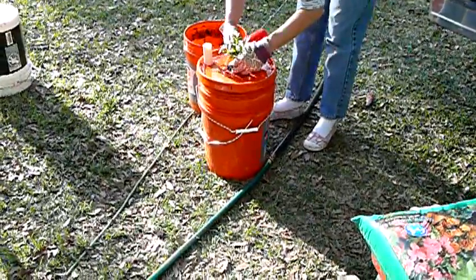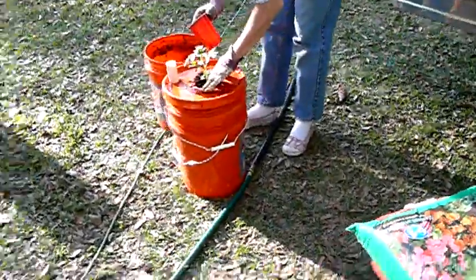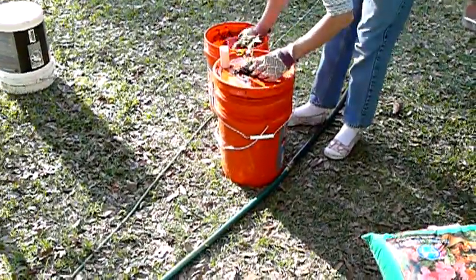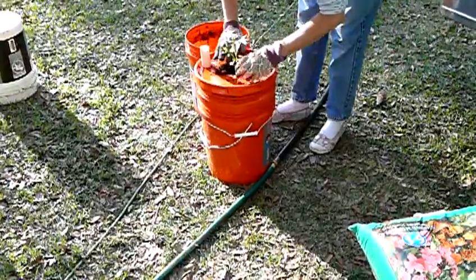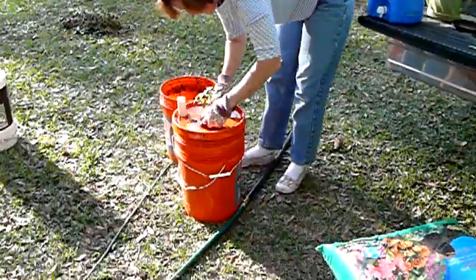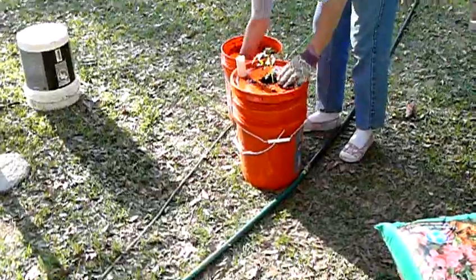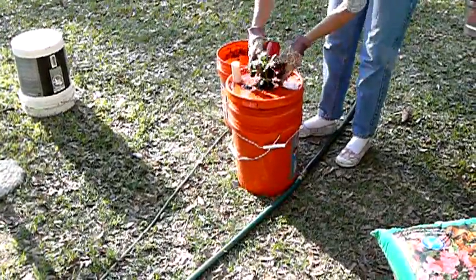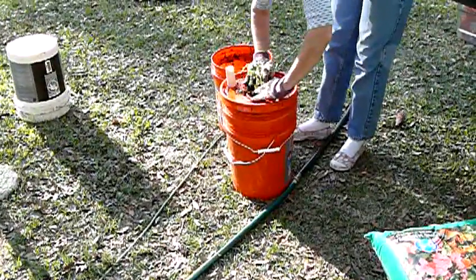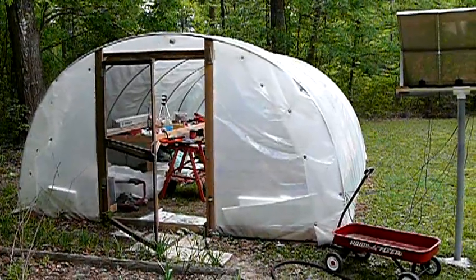We're going to put a little of this lime-fortified soil right across the top of it and then basically just water it in — and that'll be the only time that we actually water this from the top. What we'll do is put a little plastic or something to completely cover the hole up. I want it sealed as much as possible.